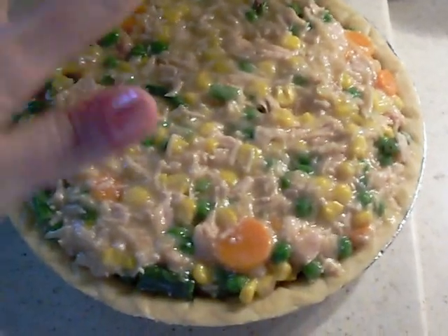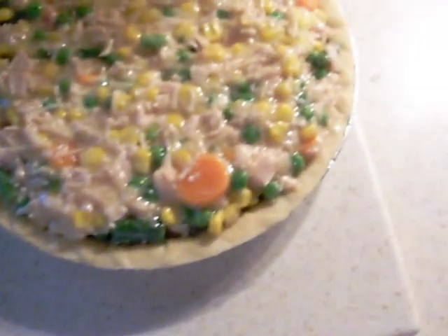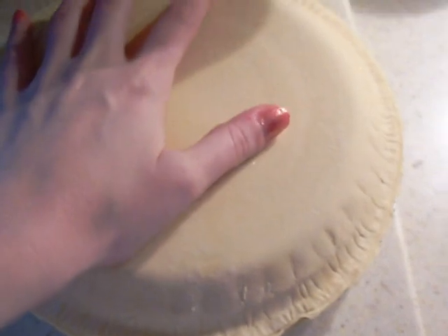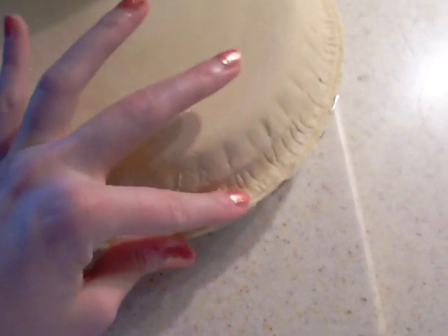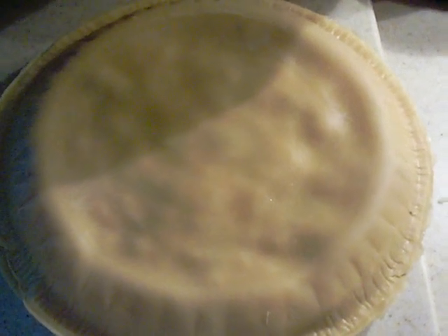Now I'm going to get the other pie shell and show you how to put it on top. Here's our other one — it's still frozen and it just pops right out of the pan. We're going to place it on top like so, and we're going to let it thaw out on top for a little bit, and then we're going to pop it into the oven and cook it. I'll see you when this is thawed out.